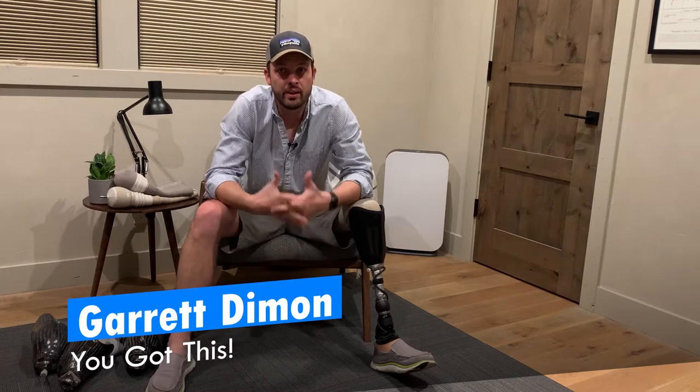Howdy folks, I'm Garrett and this is 'You've Got This.' This week, and really probably the next few weeks, we're going to talk about suspension systems and sockets — basically how prosthetic legs stay on your body. It's one of the most interesting, nuanced, and challenging aspects of being an amputee, because every system has its pros and cons. This week we'll break down what the options are, and in coming weeks we'll dive into the details.